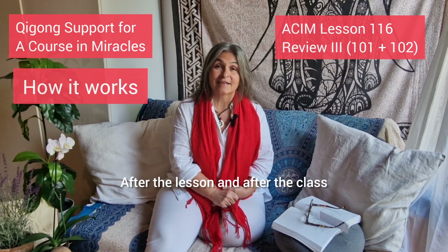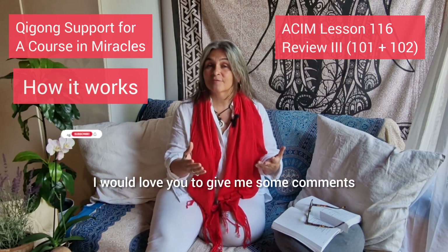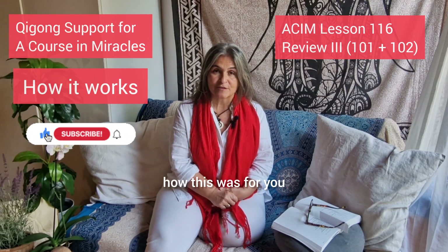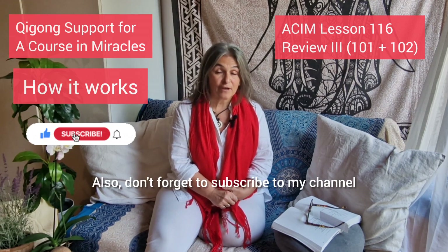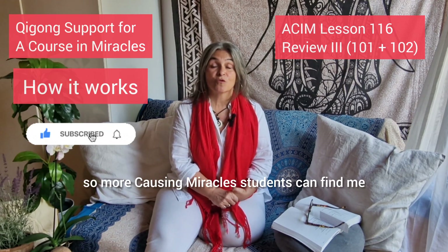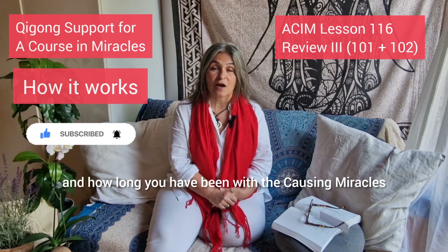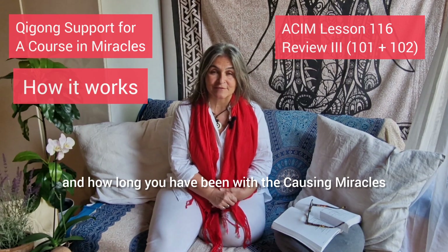After the lesson and after the class, I would love you to give me some comments and let me know how this was for you. Also, don't forget to subscribe to my channel so more Course in Miracles students can find me. And let me know where you're watching from and how long you have been with A Course in Miracles.